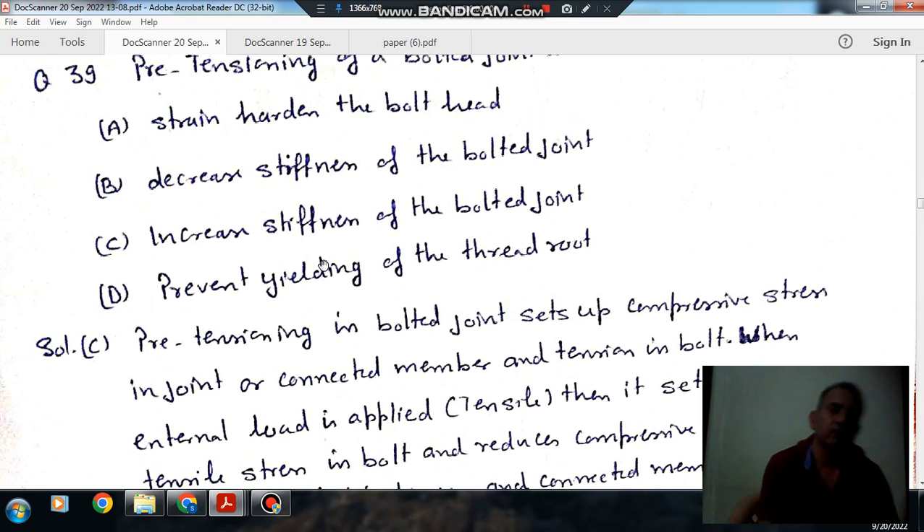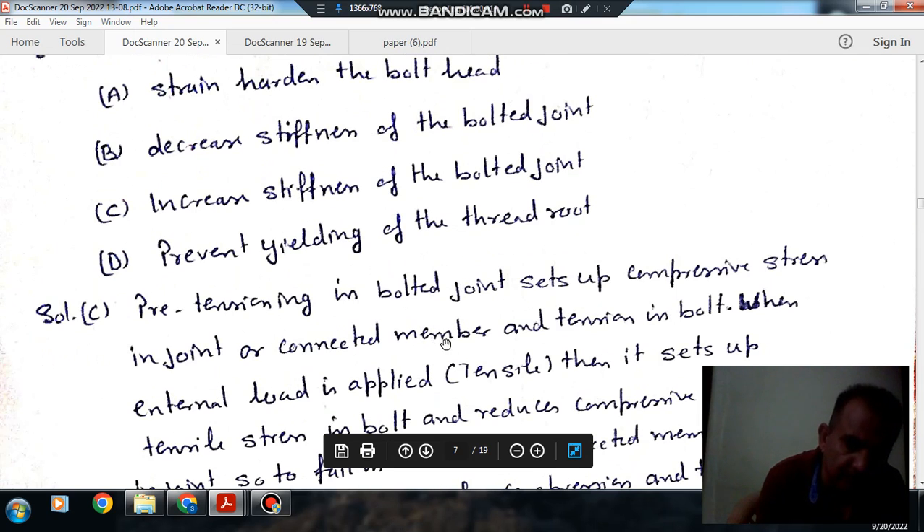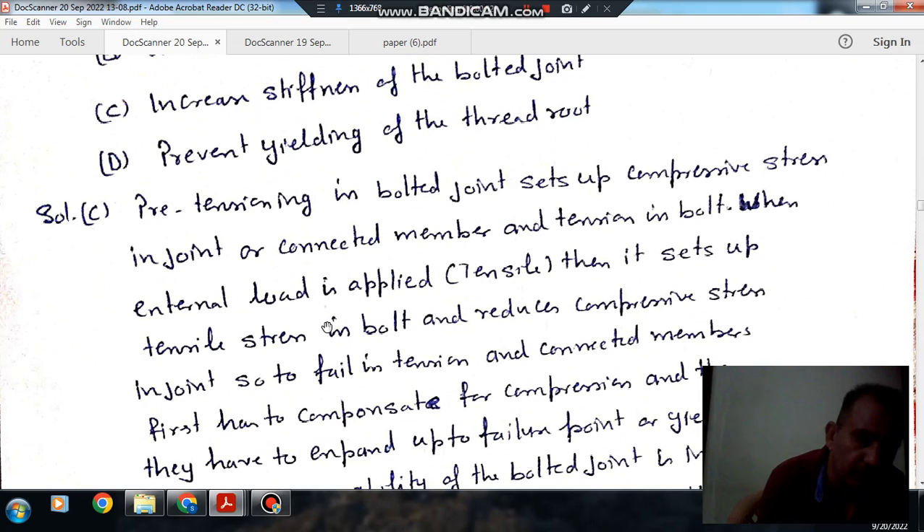When pre-tensioning is applied, there is compression in the connected member and tension in the bolt. Pre-tensioning means tensioning the bolt. This assembly is already subjected to a compressive load for the connected member and a tensile load for the bolt. When we apply a tensile load on the assembly, the tensile stress already set up in the bolt increases, and the compressive stress set up due to pre-tensioning in the connected member first comes to zero stress and then there will be tension in the connected member.